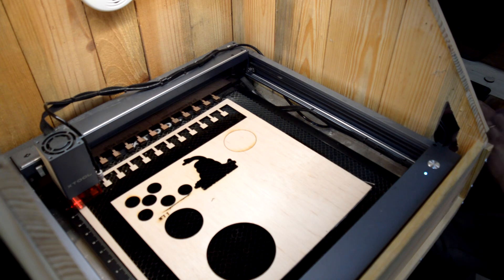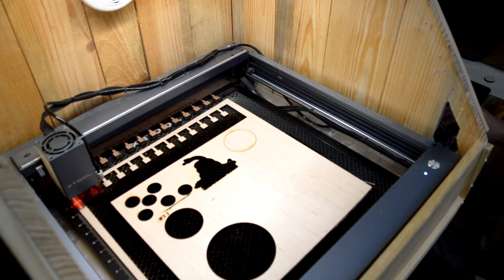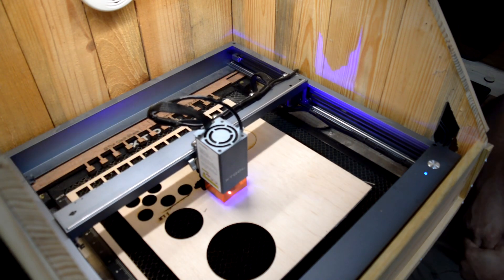I'm gonna run this circle over here, put it underneath that shape, make sure I turn my air on — I'm getting used to this valve — and I'll run it. This first one is without the air assist at the same settings. The second run is with the air assist, at probably about 8 PSI — less than 10 but more than 5.